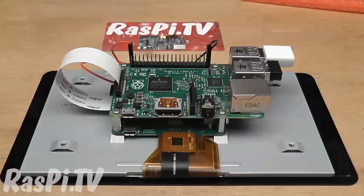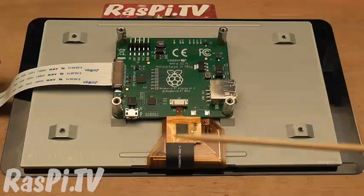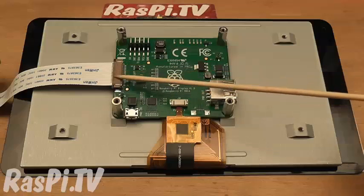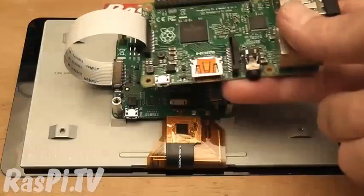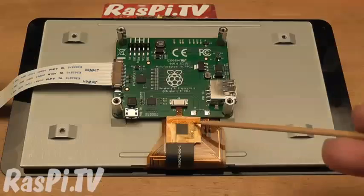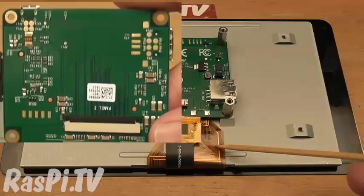Let's take the Pi 2 off now and show you the features of the board. You've got these four standoffs that hold the driver board to the LCD. You've got the DSi connector which connects via a short ribbon cable to the DSi connector on the Raspberry Pi. This top ribbon cable is for the touch overlay, and this bottom one is for the LCD.